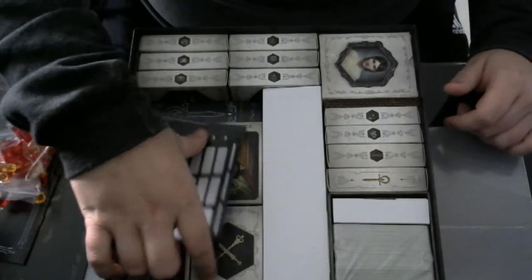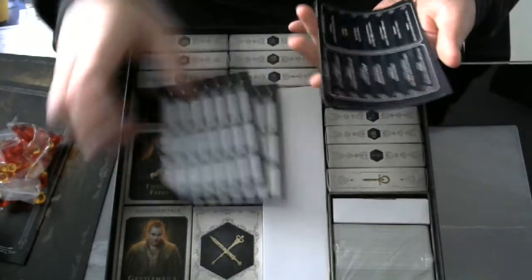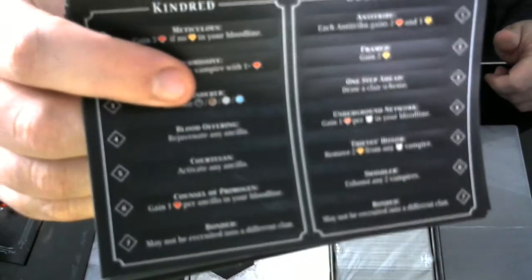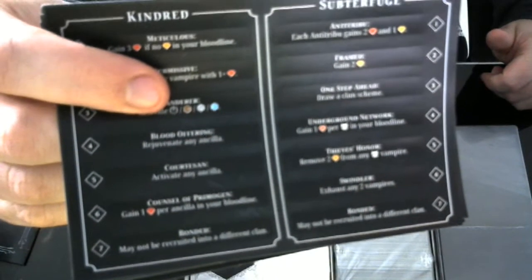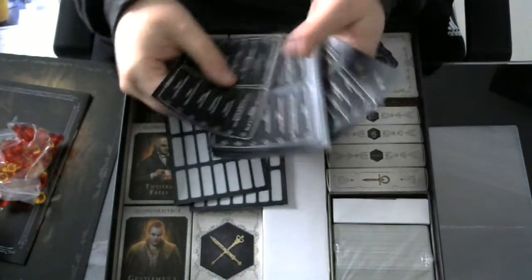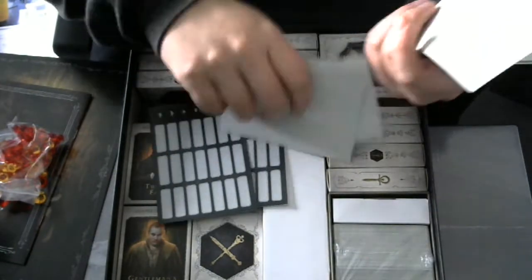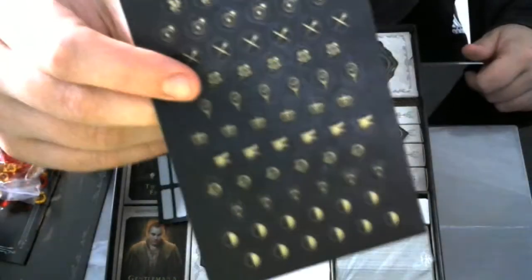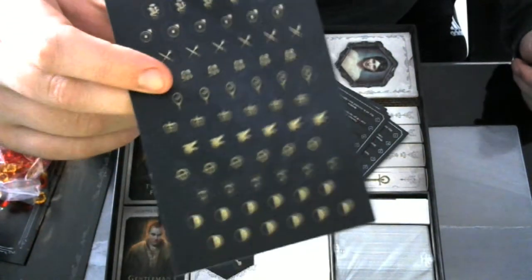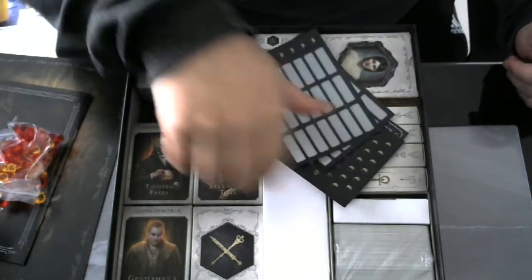Then we have some stickers. These are the renaming stickers. You can upgrade your cards with different kinds of abilities — these are the abilities you can choose from, and there are a lot of them. This one represents all the different clans, so when you recruit a vampire and upgrade a vampire you can put a label on them to say which clan they belong to.